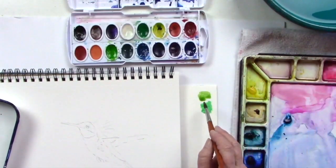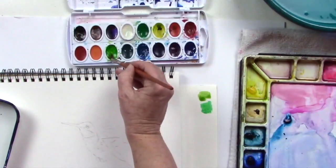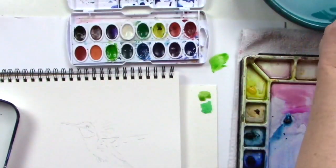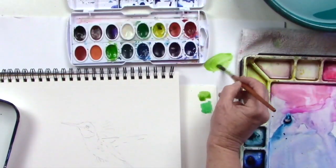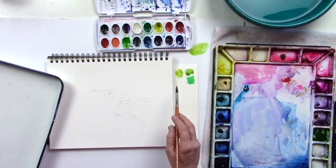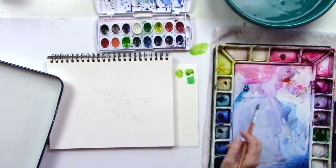Now if I want it to be even brighter than that using this kid set, what I could do is take my green and put it over here on my table surface, then take a little yellow — my yellow is a little dirty — and put that right in there. That's much brighter, so I could work with all of those, and that's with this set.